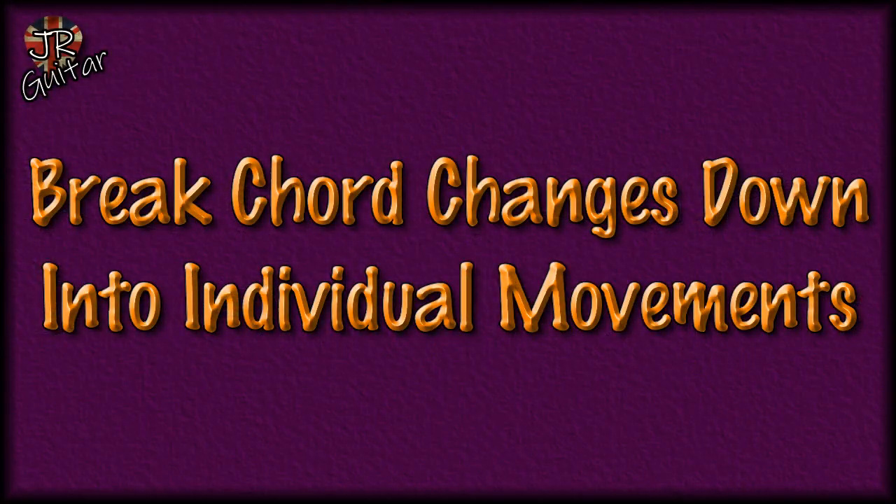So what have I got for you today? It's five essential tips for novice or beginner guitar players. If you're thinking about learning to play the guitar, or if you've just got your first guitar, then this video is for you. These are all little things I picked up the hard way through being self-taught. Let's get started with: break chord changes down into individual movements.